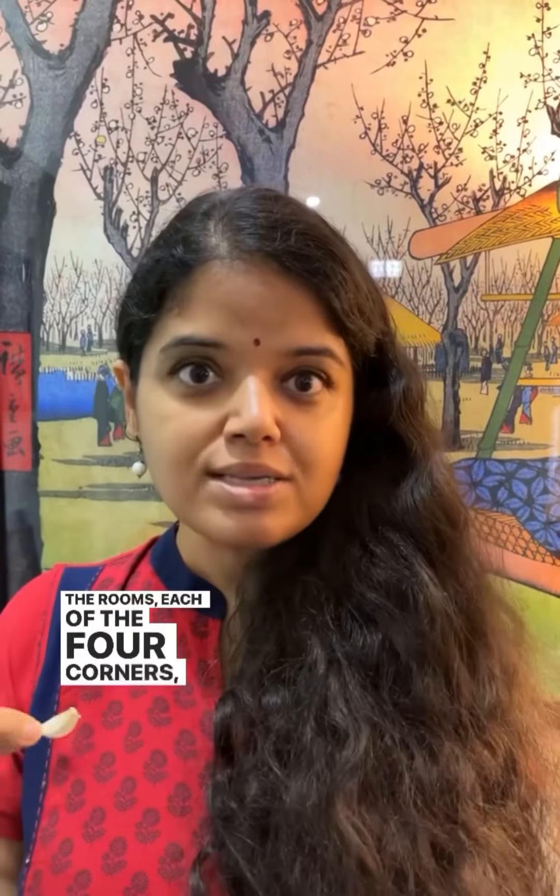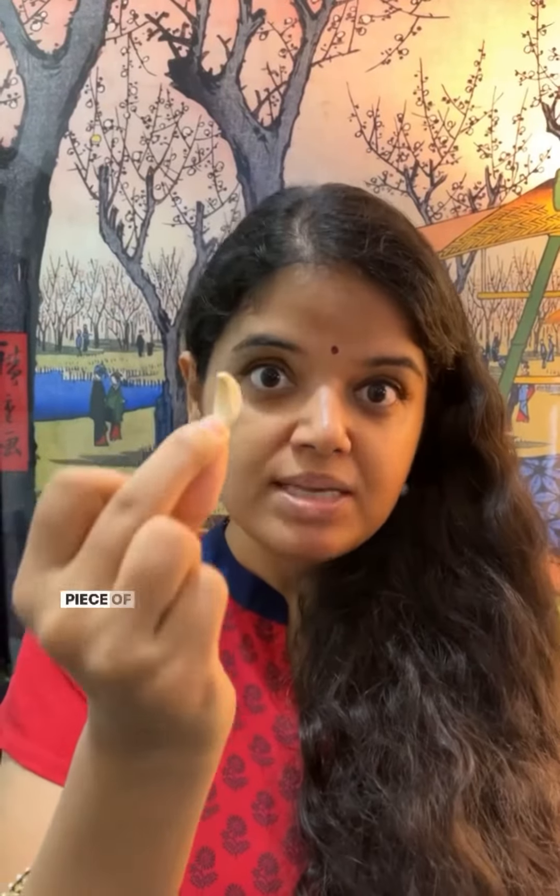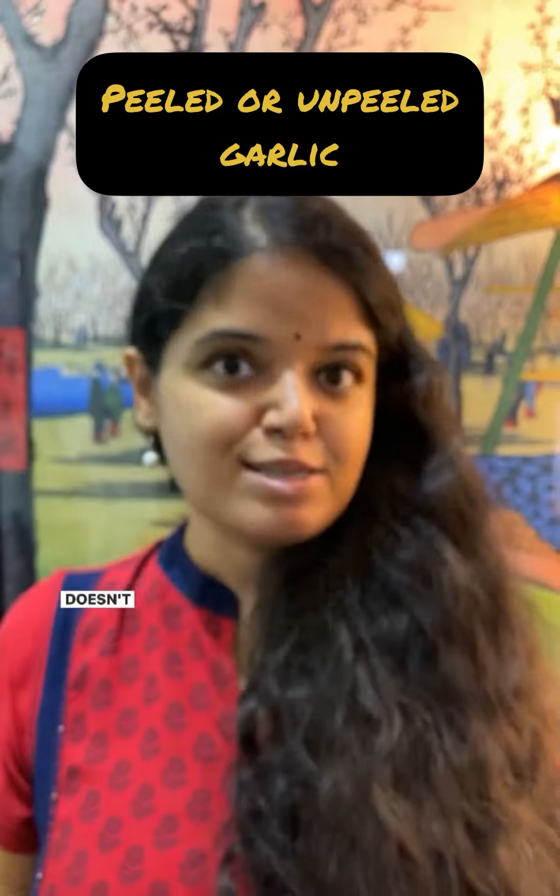If you feel multiple rooms have negative energy, in each of the rooms, in each of the four corners, keep one piece of garlic. You can either peel the garlic and keep it, or you can keep it with the skin intact — it doesn't matter.